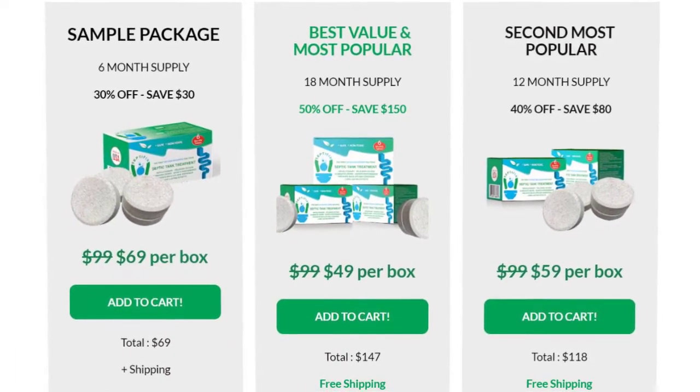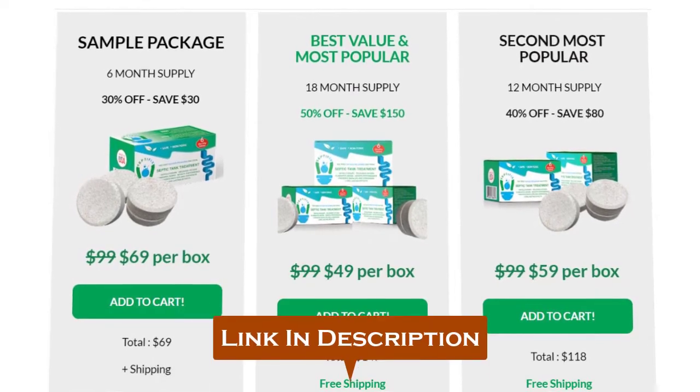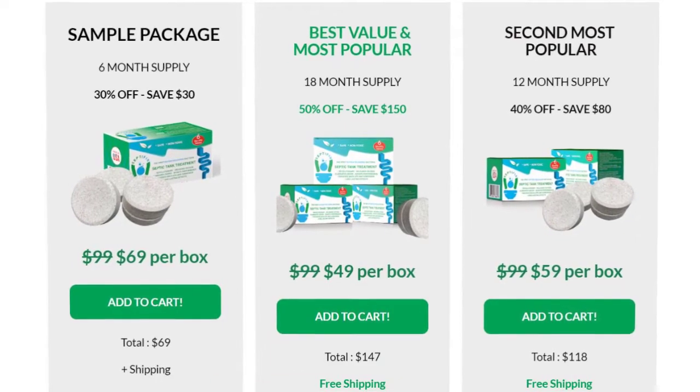Personally, I would recommend you go and get the Septifix tablets and test them out for your septic tanks. I've placed a link in the description to the page on their official website where you can buy it for the cheapest price right now. If you have any questions for me, let me know in the comments below.